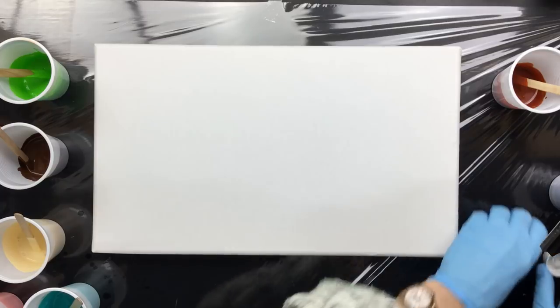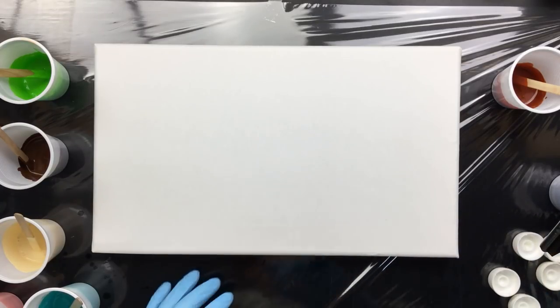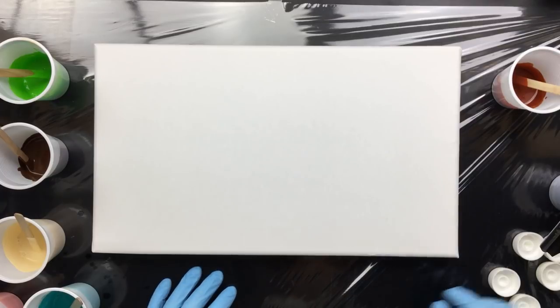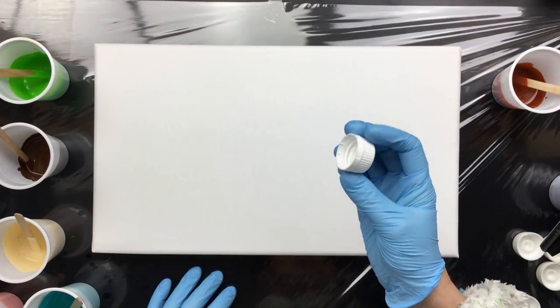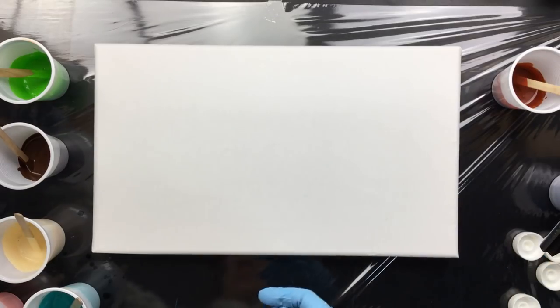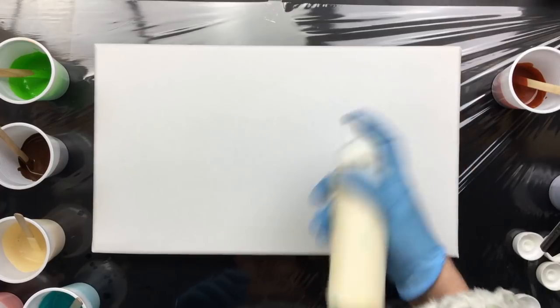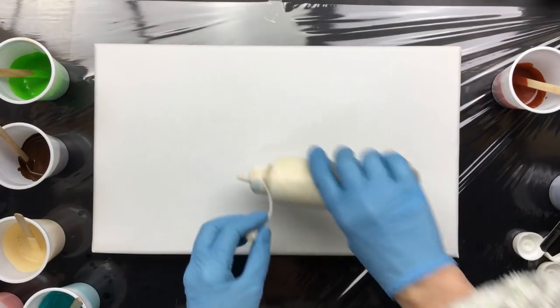Good morning everyone, I am back and I'm going to do one of those cap pours. What you need for this is a couple of caps from a bottle and a nice background color. I'm going to use this really nice beige color.